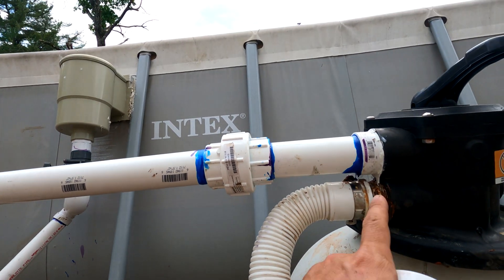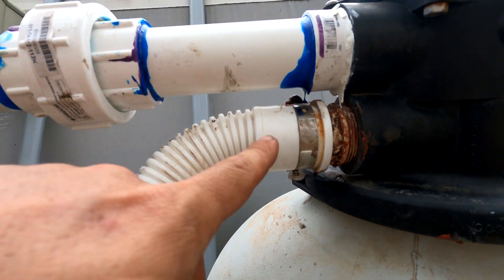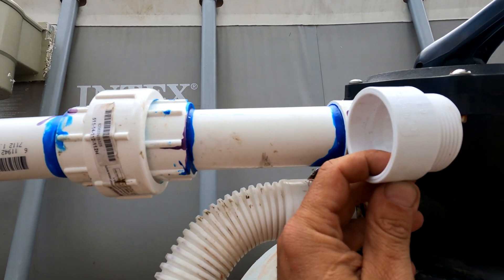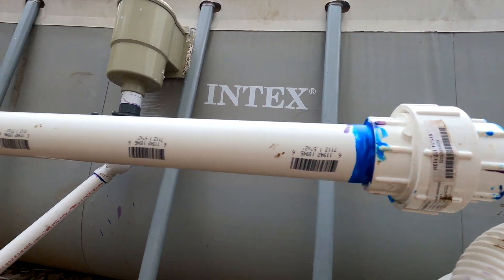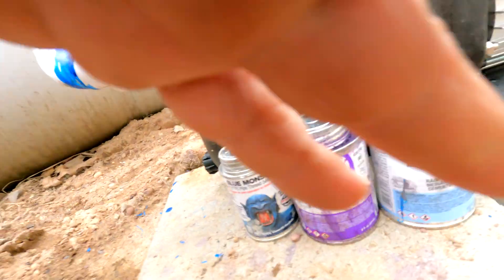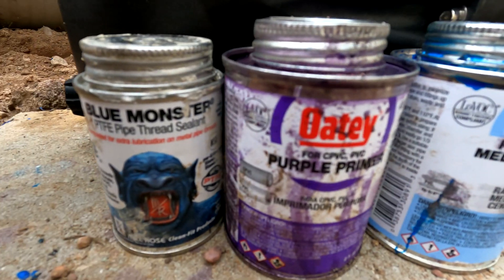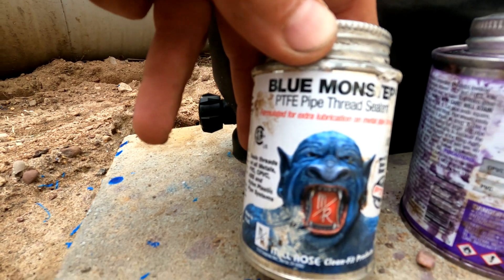And you'll see again this is the old school fitting with the plastic hose that you're used to clamping onto that fitting. This is the new type — I screw this in and attach one and a half inch PVC pipe. These pipes are glued together